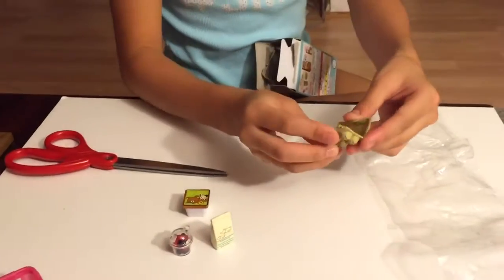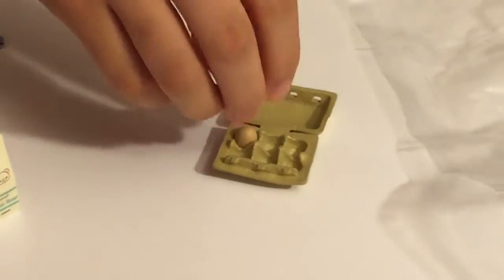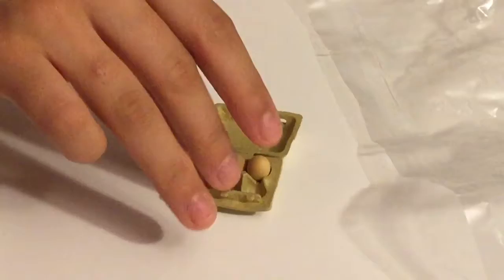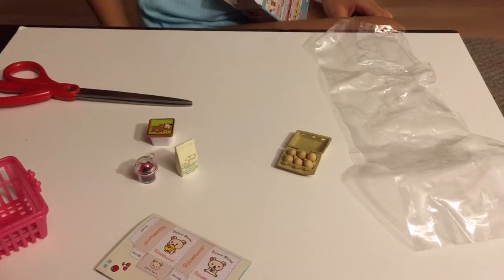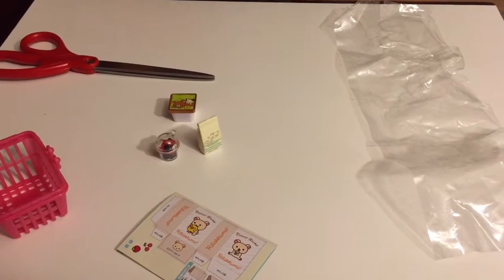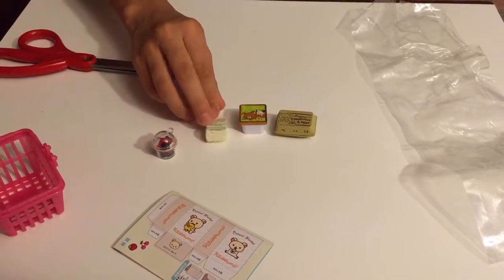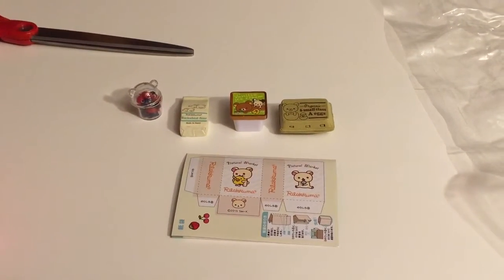The egg box — I'm gonna get the eggs. So these are gonna be tiny in here, they're really tiny, tiny. You know, tiny things. We can actually close it, it has tabs, and it says 'six small class eggs.' Yeah, this is the set — the little bag that I'm gonna cut out.